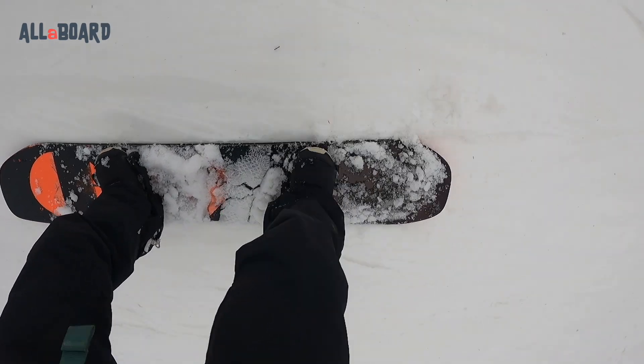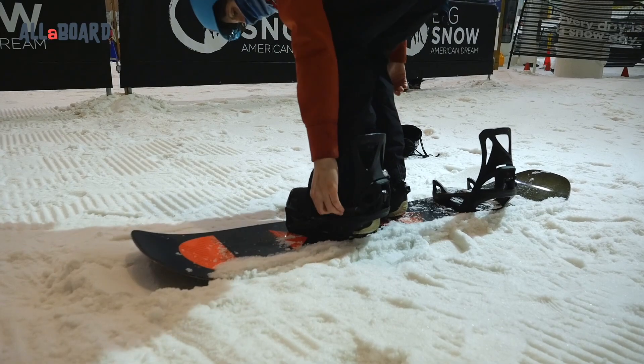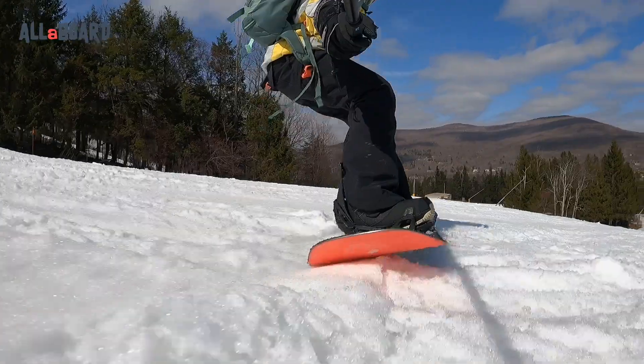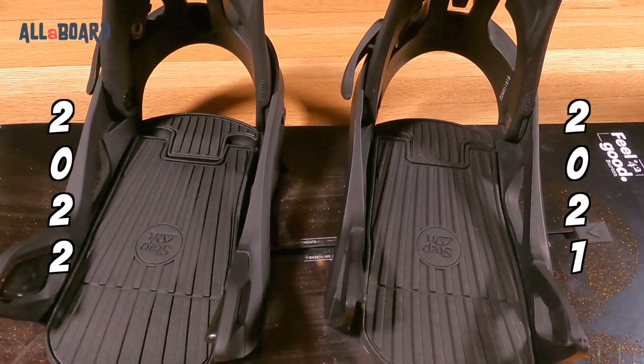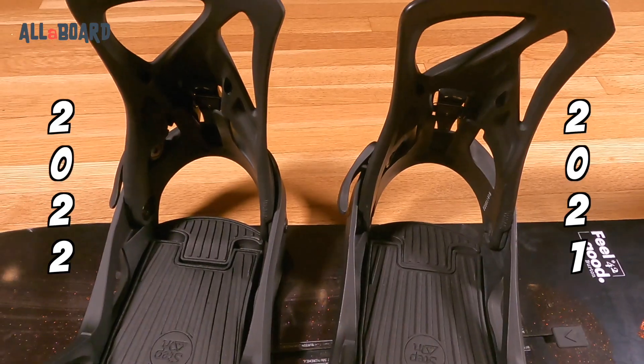Winter 2022 is almost here, and with it come Burton's new Step-On bindings. We're here for a quick look at the models Burton has to offer for Winter 2022 Step-On bindings. At first glance, the bindings haven't changed much, and in my opinion they were already pretty awesome to begin with. But we do have a couple of new things that Burton added this season. Let's take a look.